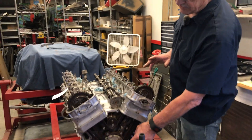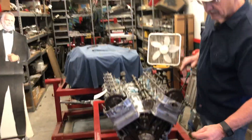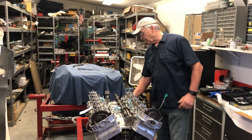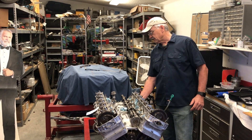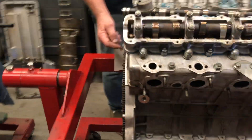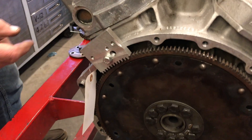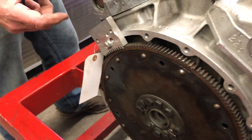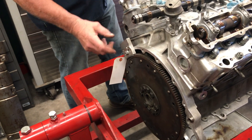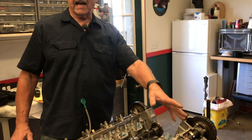When I set those timing marks on the harmonic dampener to zero, I then bolt my little tool back here on the back of the flex plate. It's just a piece of aluminum that has the opposite tooth pattern as the flex plate. When I get the piston to top dead center, or the index mark to zero, I then bolt this in place.